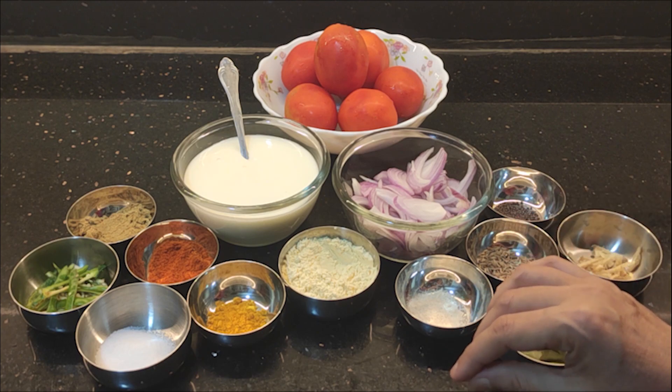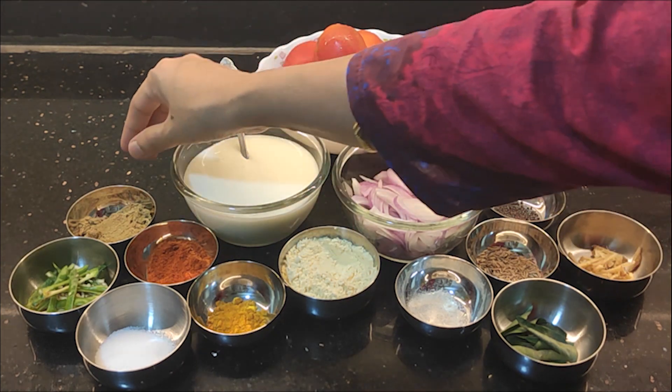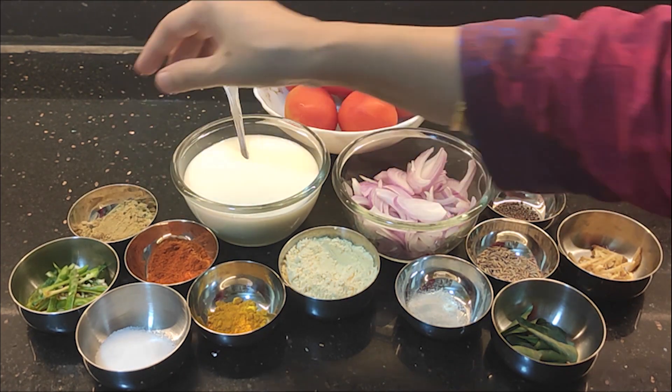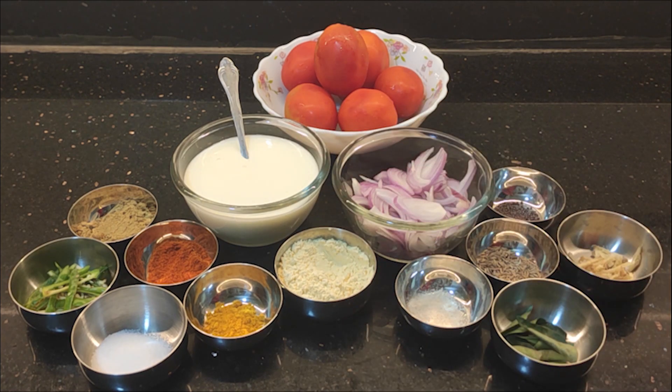This is a simple masala. Take a sauce pan and add a little oil and a little butter. If you want, you can use a tablespoon of oil. You can also use coconut oil — you can try that too.